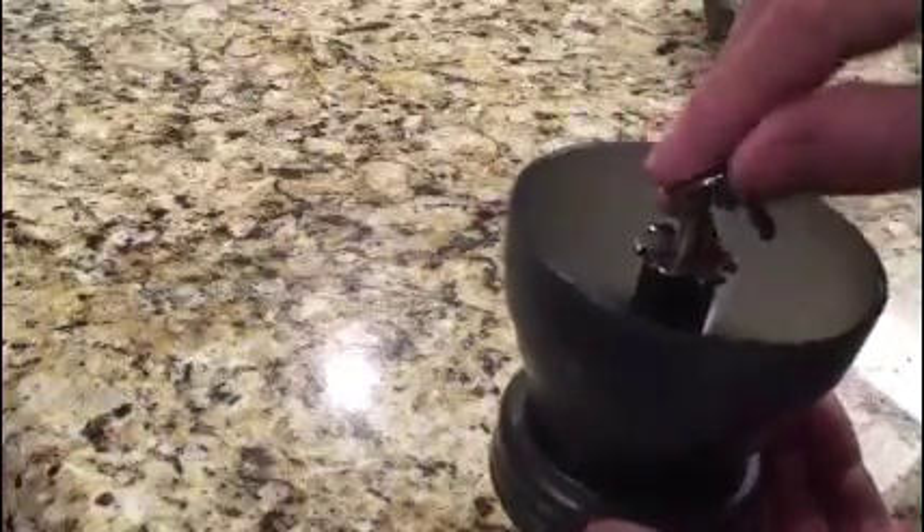So you loosen the screw, the burr opens up. You tighten that screw there, and the burr gets tighter. Then when you get it to the level you want, you put this assembly back together, put the handle on, and screw it back together.